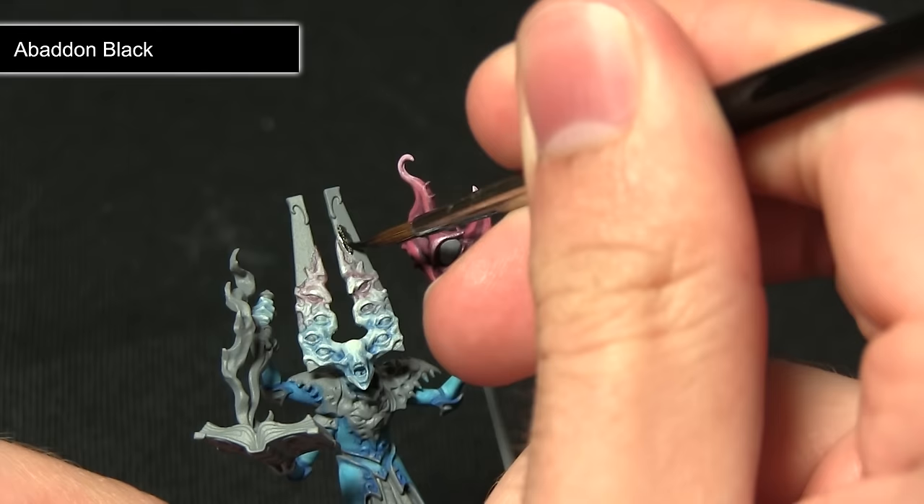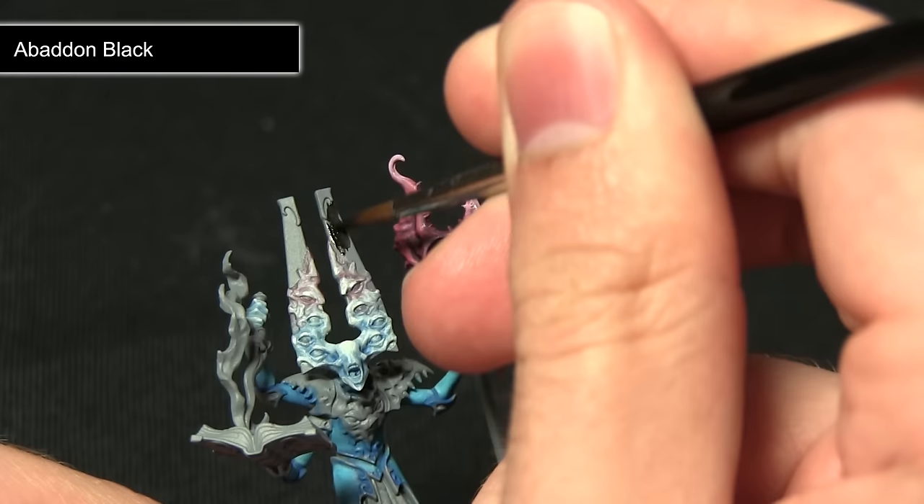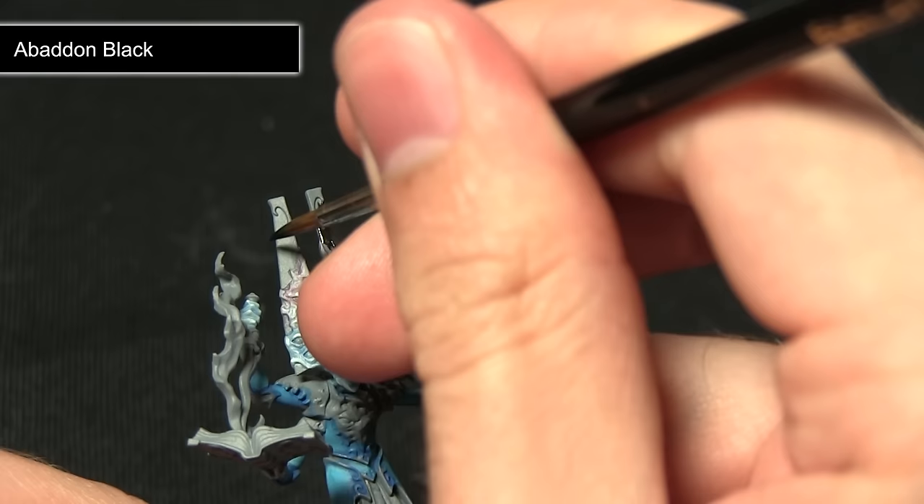When you come to paint these panels emanating from the Gaunt Summoner's head, you want to be exceptionally careful when you get down to the areas where the skin meets the panel, as you don't want to overspill onto the areas you've already painted.